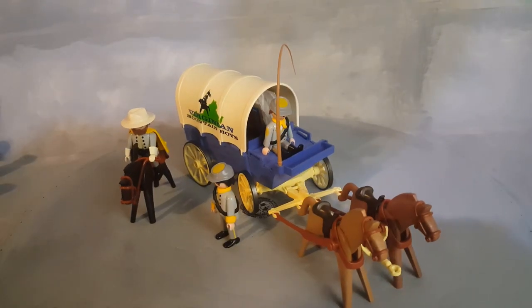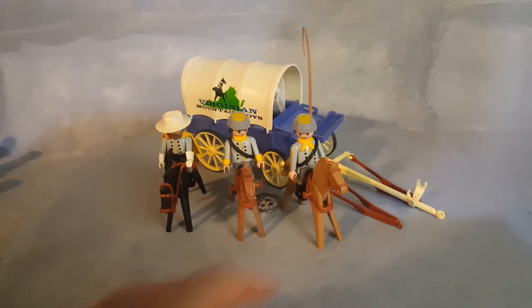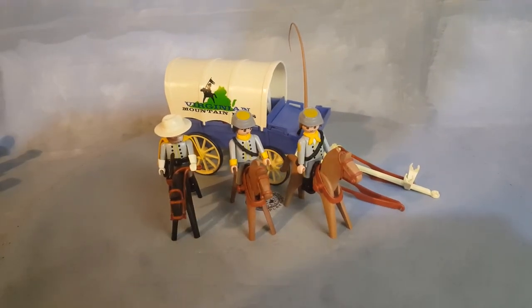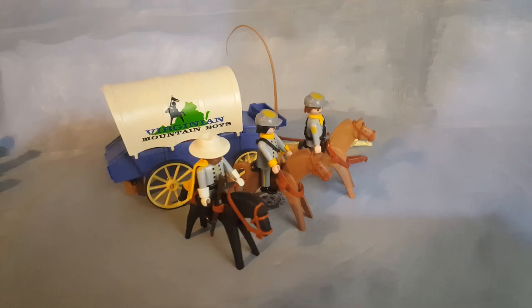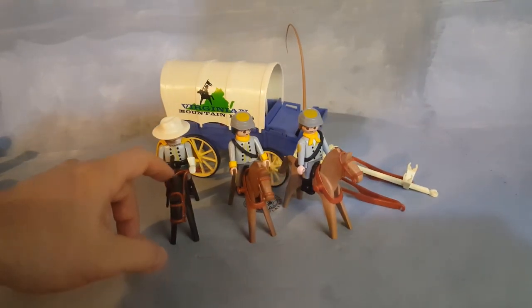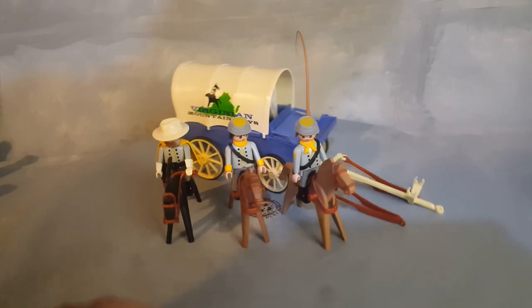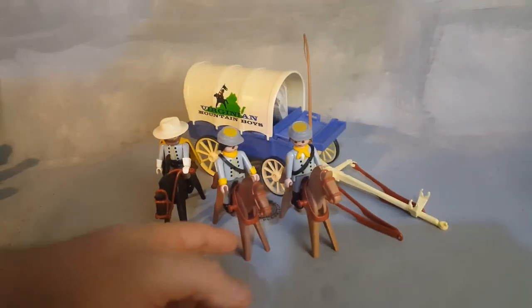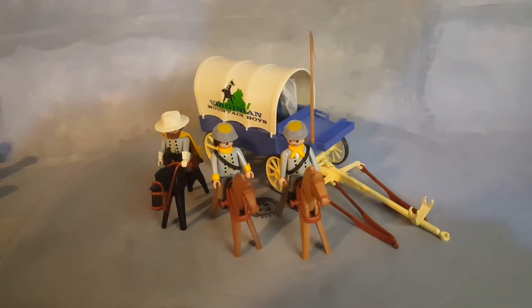There is a lot you can do with this set. One thing you can do is remove both horses from the wagon, from the chariot. Now you have three men on horse, three soldiers that are mounted. This horse does not have the rigging to hold on to, but it looks alright. You can always add that separately later.